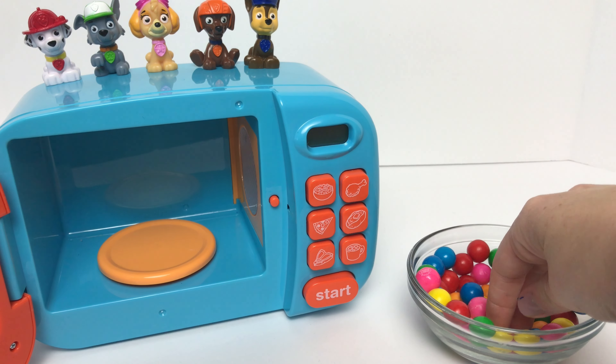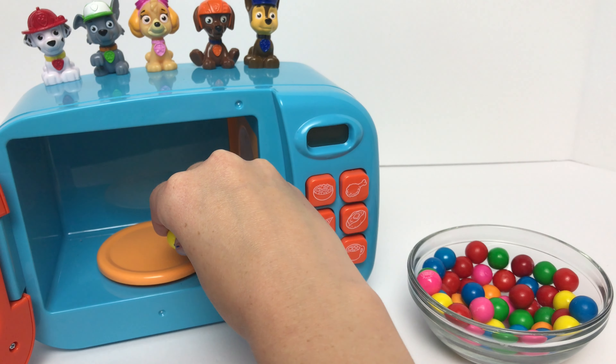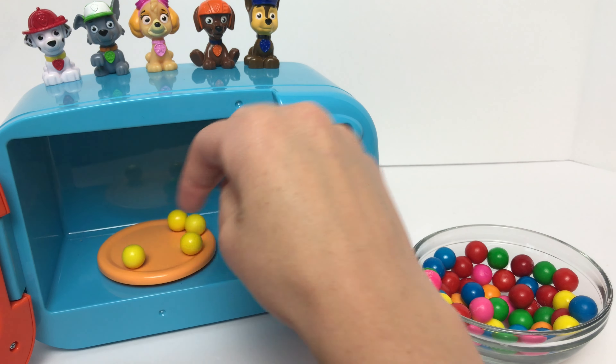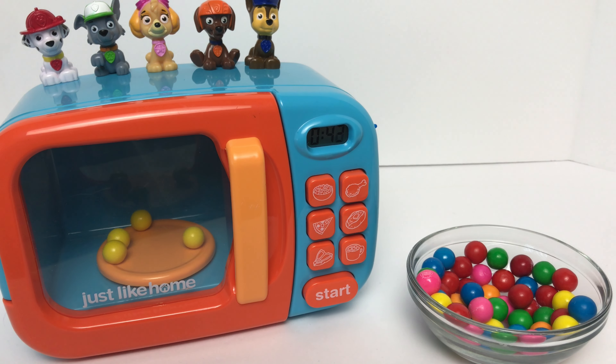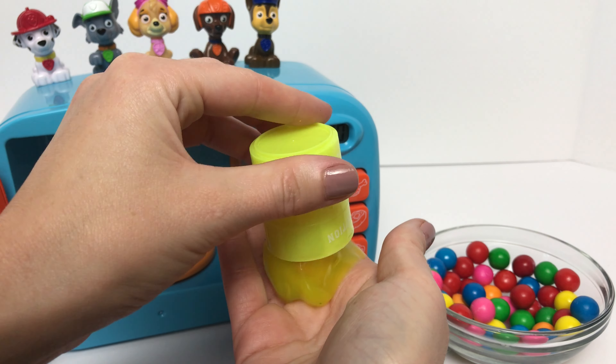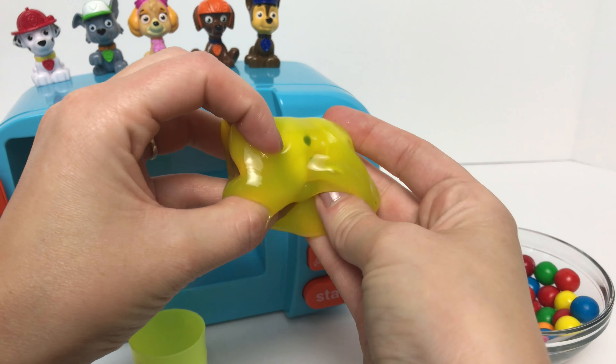Now we'll put some yellow gumballs in our microwave to see what we get next. It looks like we got a yellow barrel of slime. Let's see who we have inside. Our yellow slime is see-through and I think I can see Rubble. It is! We found baby Rubble.